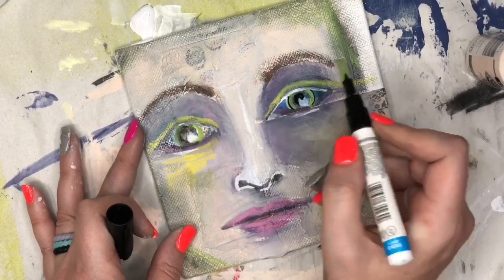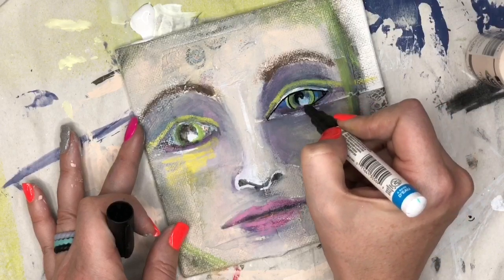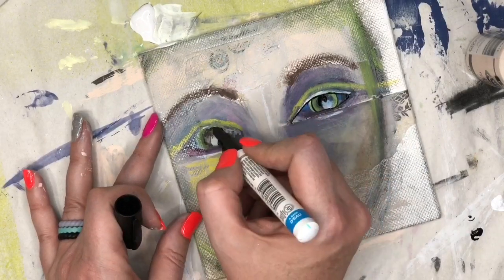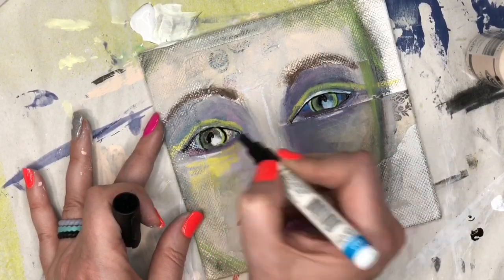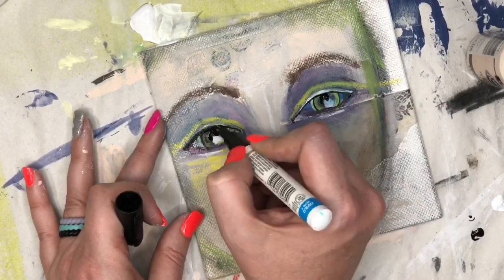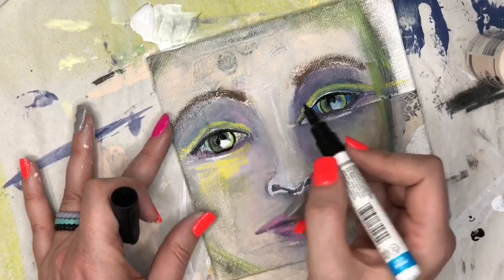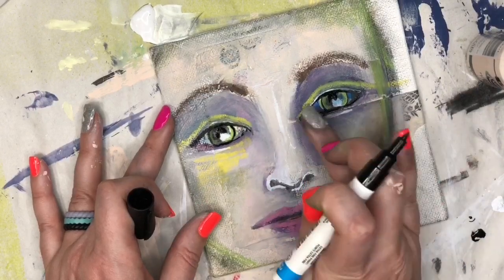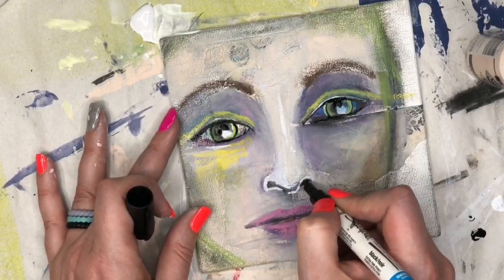Now I have another paint pen here — the Sharpie paint pen in black — and I'm just going to do a little bit more detail work. I'm not tracing her entire eye with the black pen, only doing certain areas. What this does is give you the illusion of the highlight hitting the face instead of having to add it in separately.